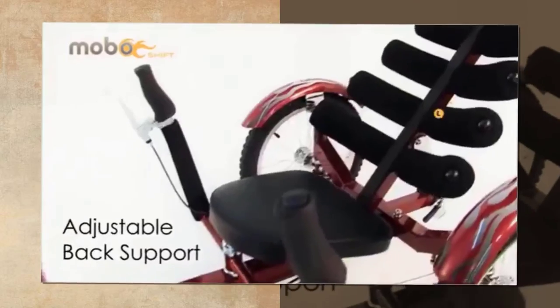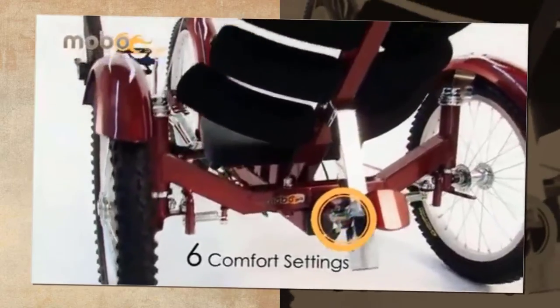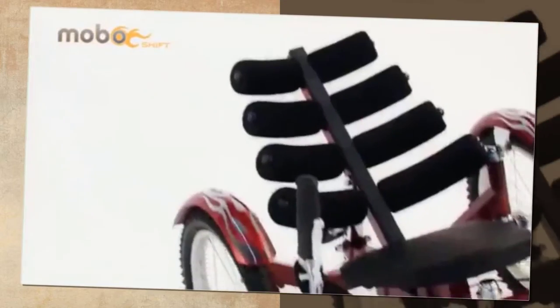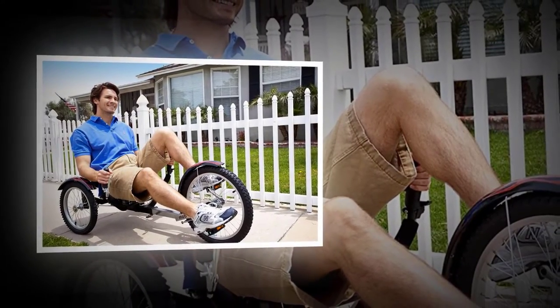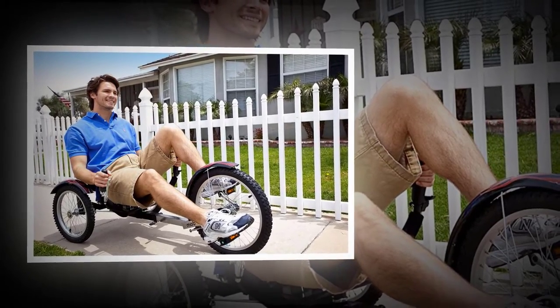The seating design itself uses six foam rollers rather than a standard seat back. However, be aware that this seat construction can become uncomfortably awkward during longer rides. The MOBO Shift Recumbent Trike includes extra-wide wheels with tires that straddle the line between hybrid tires and trail bike tires, enabling you to ride on uneven and rough surfaces without flatting.